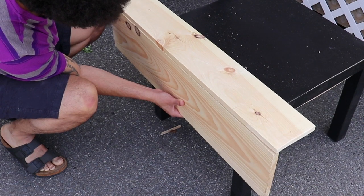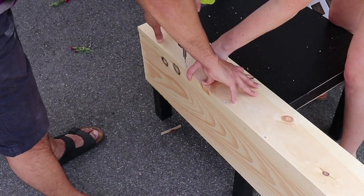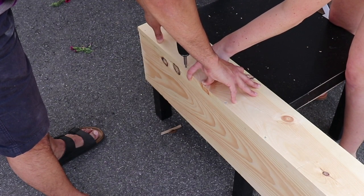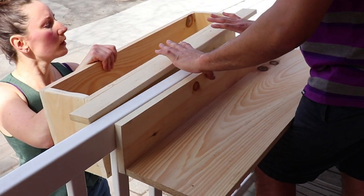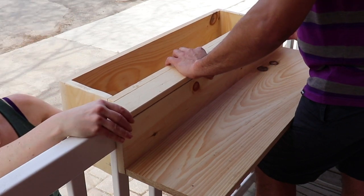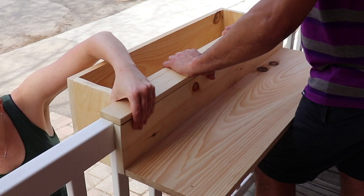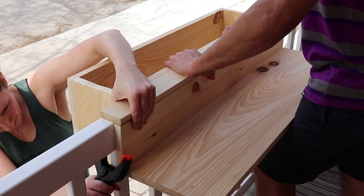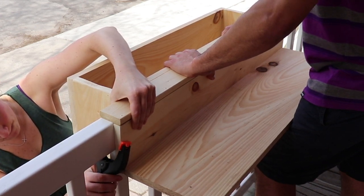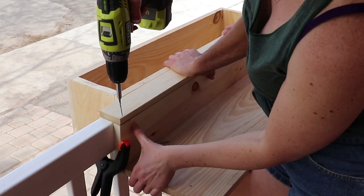Now we are working on the tabletop side, joining our one-by-ten with our one-by-six piece. We made it three feet long, and drilled it together with pilot holes. We have these two pieces now and we are going to join them over top of the railing. We did this literally on the railing, because the tabletop side is shorter than the side with the flower box, so it won't sit flat on the ground in order for us to drill down into the top to add these two pieces together.